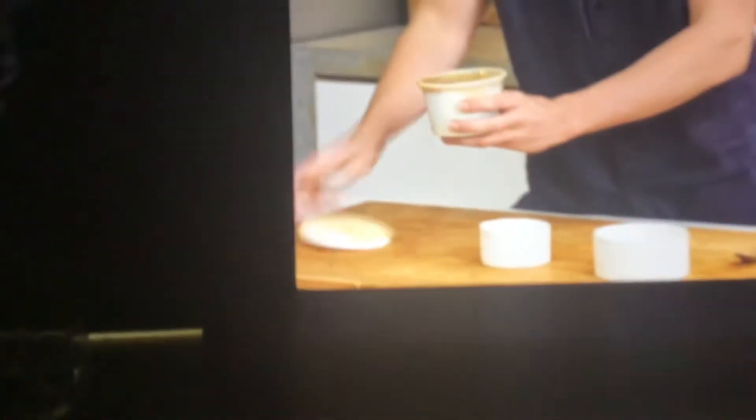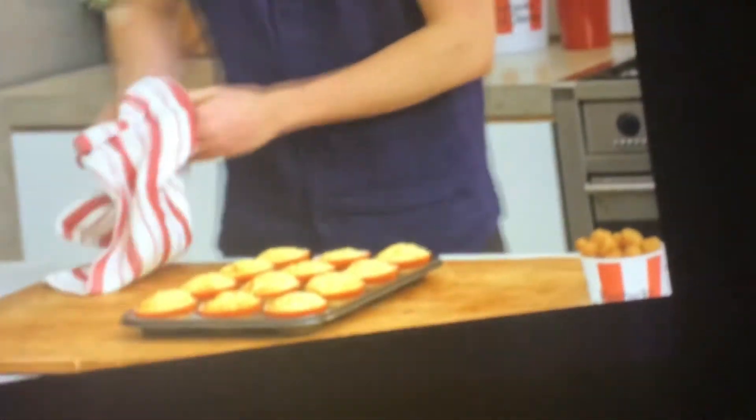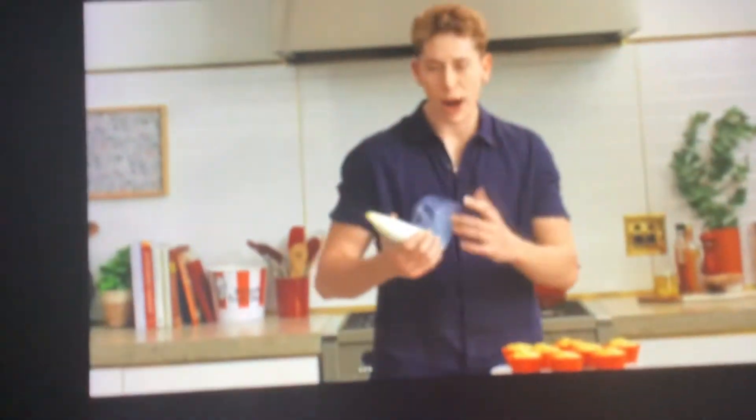Grab our potato and gravy. We need to pour the top layer of gravy off into a bowl, then give the remainder of the mashed potato a stir to mix in any leftover gravy. Just pop the cupcakes on the counter and allow them to cool for about 15 minutes before we top them.